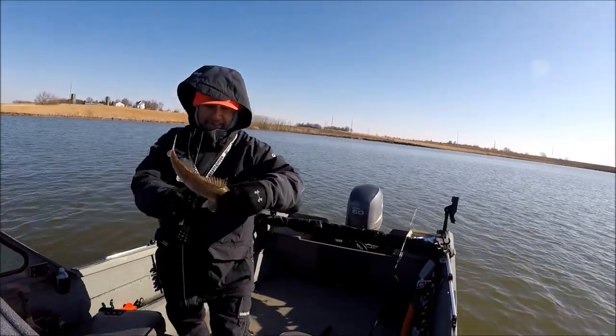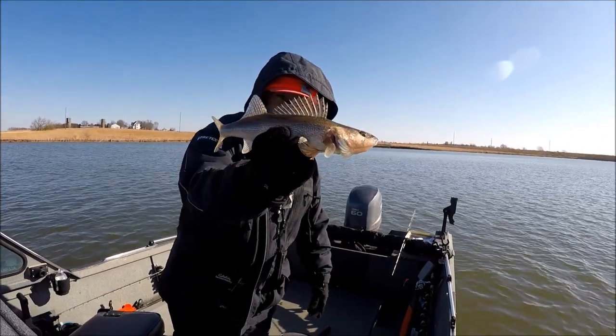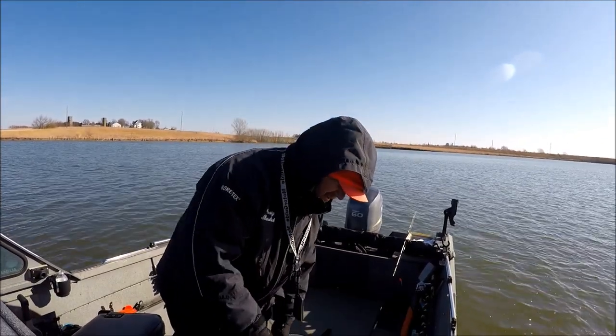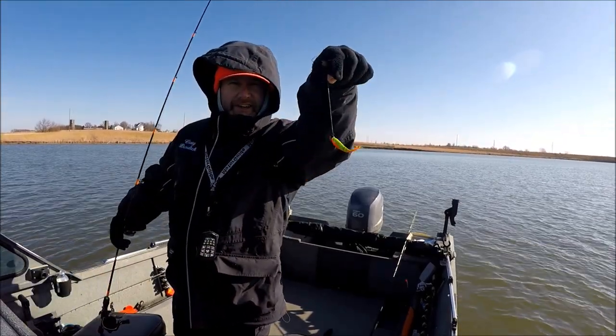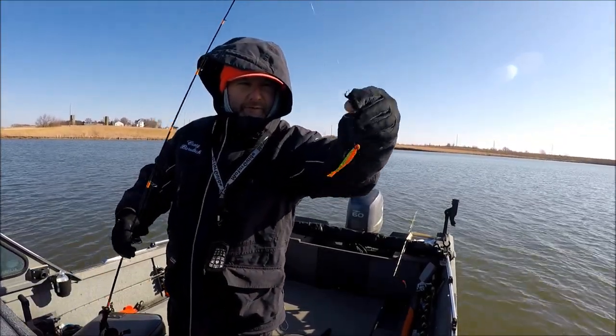Pretty little sauger. Look at those spots. Thanks buddy. Some new slammer jigs I got from a friend of mine.